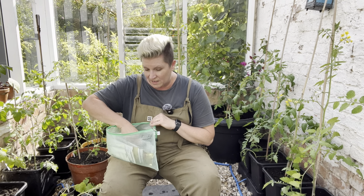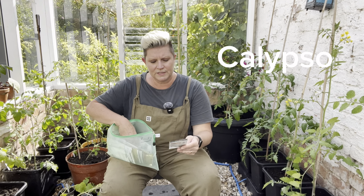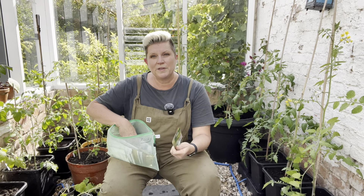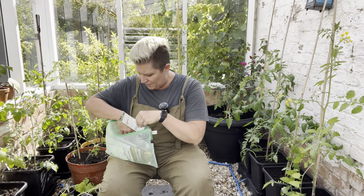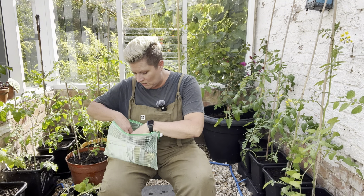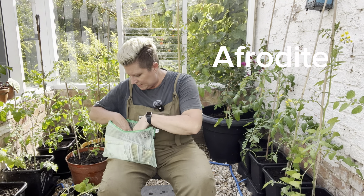There's a variety of coriander that I particularly like called Calypso — it's a Mr. Fothergill's variety and it works really well because it's slow bolting. I also did my parsley today, which is the Aphrodite, the curly parsley.